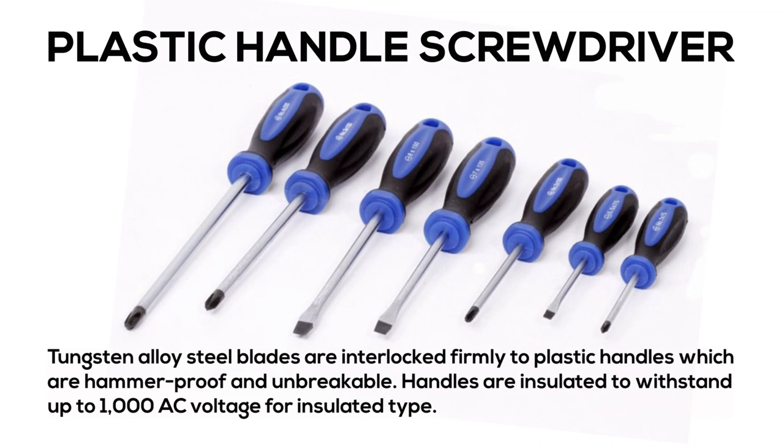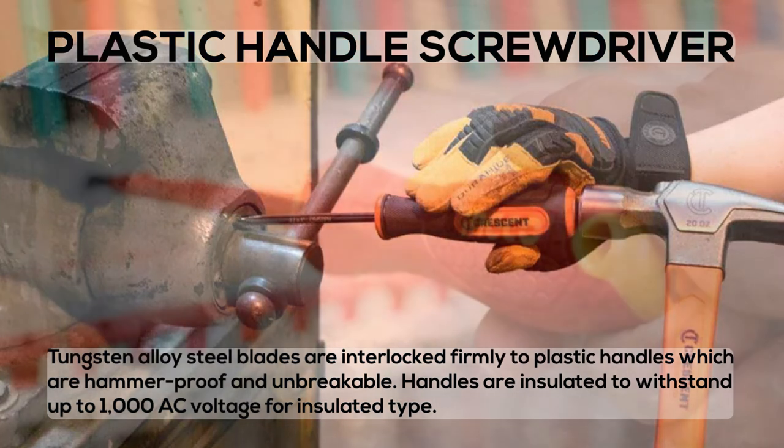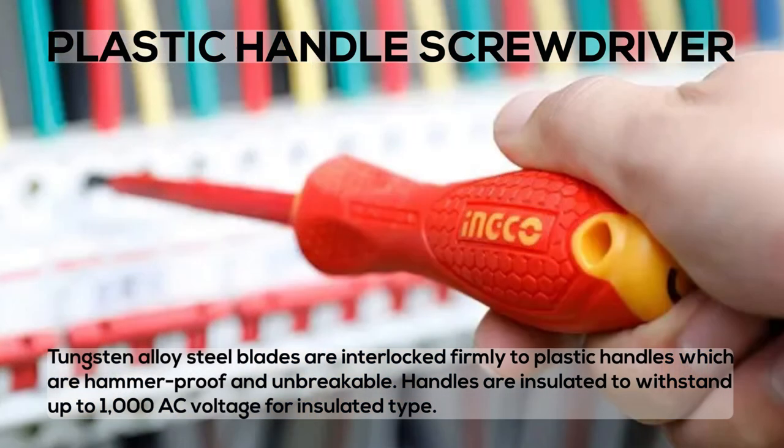Plastic Handle Screwdriver: tungsten alloy steel blades are interlocked firmly to plastic handles which are hammerproof and unbreakable. Handles are insulated to withstand up to 1000 AC voltage for the insulated type.